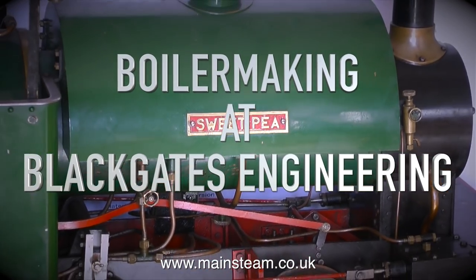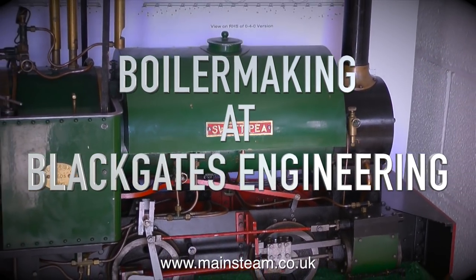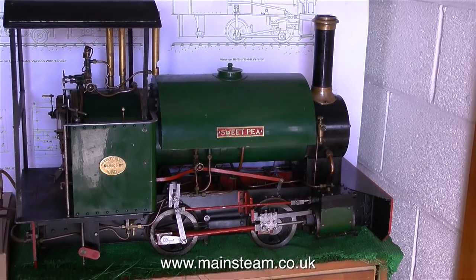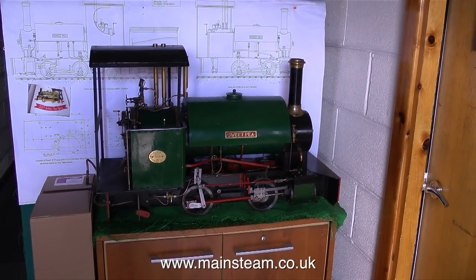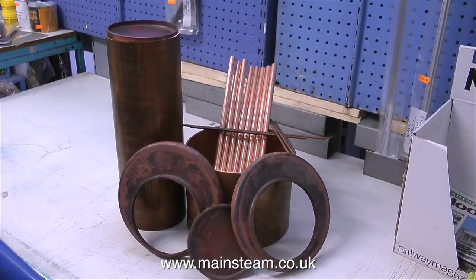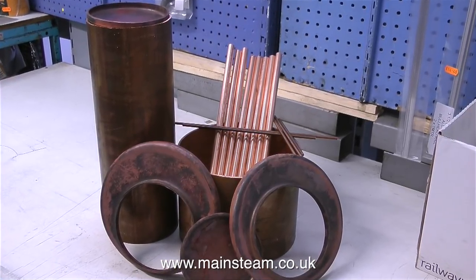Boilermaking at Black Gates Engineering. The subject of miniature steam locomotives is a very fascinating and very absorbing hobby. This is a Sweet Pea, but to make it function it needs a boiler. In principle a boiler is a very simple device until you break it down into its individual components. Here is a boiler kit for a Sweet Pea boiler, including the flange plates.